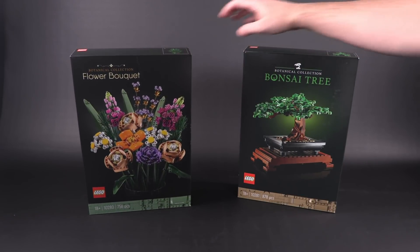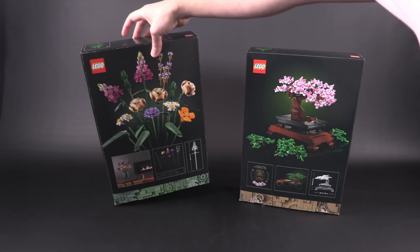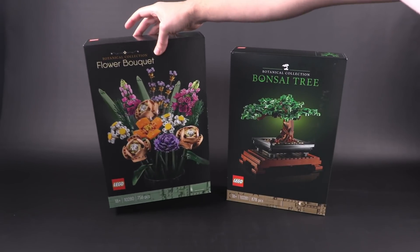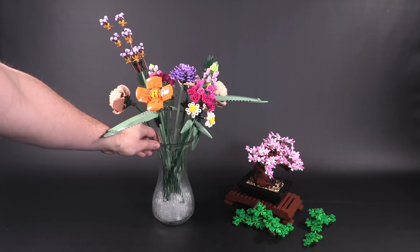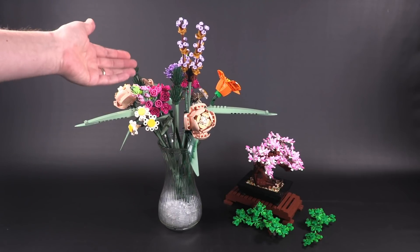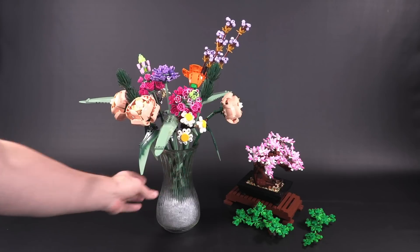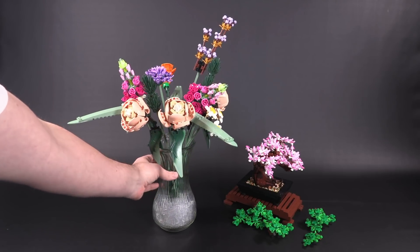Really quickly — here are the boxes for both sets. Very simple: black with just a little bit of a green undertone behind the main build. Very basic and clearly adult-oriented, not too flashy, with nice clean design. LEGO's been doing a lot of this similar design for their boxes across several different themes now. I do know that in the very near future they are releasing individual sets for roses and tulips that can be added to this botanical collection, and my guess is they'll keep on making more.